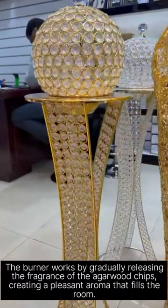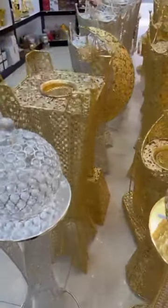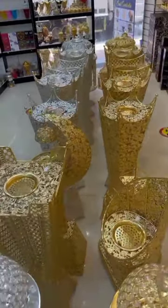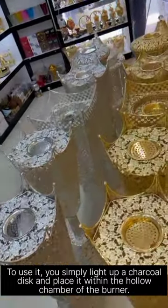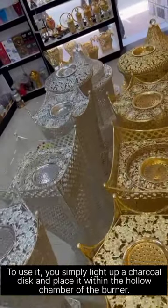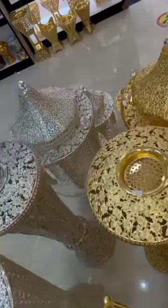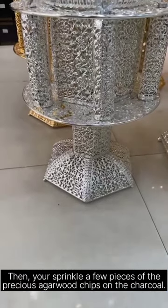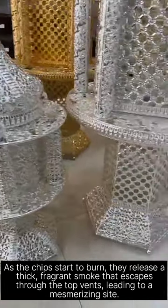The burner works by gradually releasing the fragrance of the agarwood chips. To use it, you simply light up a charcoal disc and place it within the hollow chamber of the burner. Then, you sprinkle a few pieces of the precious agarwood chips on the charcoal. As the chips start to burn, they release a thick, fragrant smoke that escapes through the top vents, leading to a mesmerizing sight.